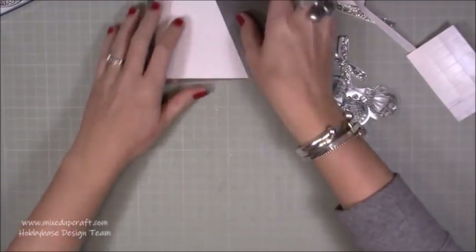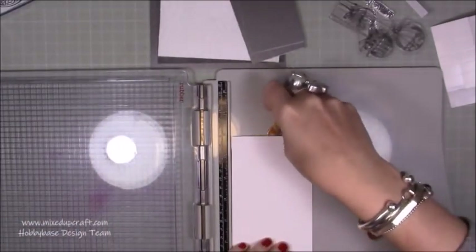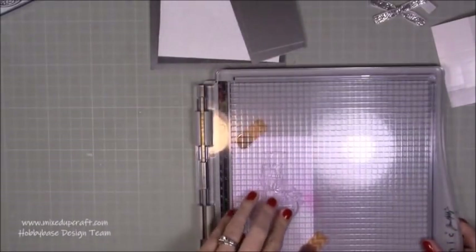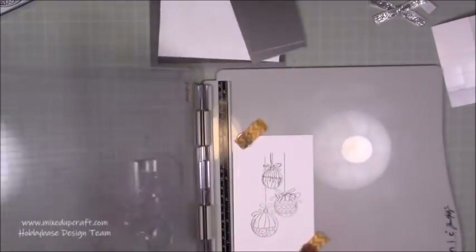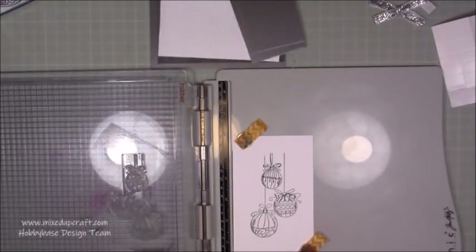So what I want to do first of all is stamp my image. I'm just going to bring in my platform here because I want to make sure that I get a really good impression. I've got a piece of white cardstock here and I'll pop my magnets down. Take that one off and just pop it anywhere because it's all going to be cut so it doesn't matter too much. I've just got a grey ink pad - stamp that a couple of times. I've got a good impression first time so I'll just go over it again for good measure to get it a little bit darker. Perfect. So pretty - they're really nice little images.